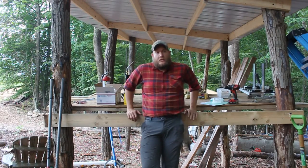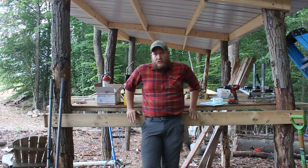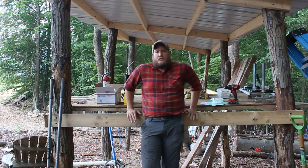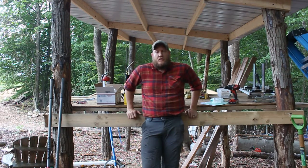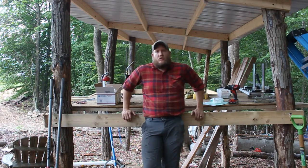Hey, welcome back to Hard Circle Homestead. It's been a couple months, I know. We have been busy mostly with our own personal stuff — we bought a house, we moved, we've been putting in the road. All of these things are not that exciting to videotape, so we haven't made any videos. Plus we've been kind of busy. So here we are, back with the next video in our Hard Circle Homestead adventure.